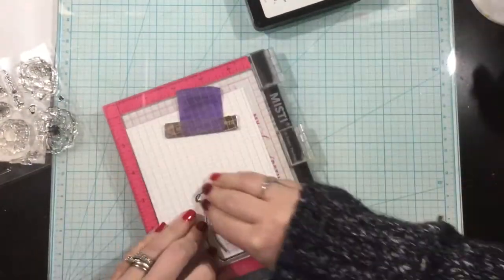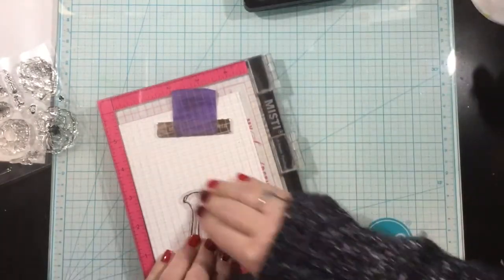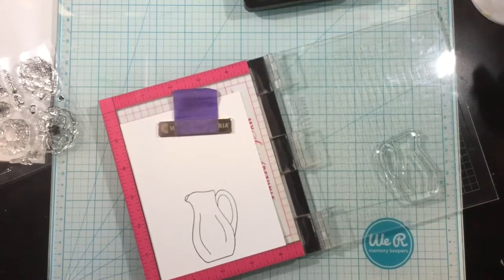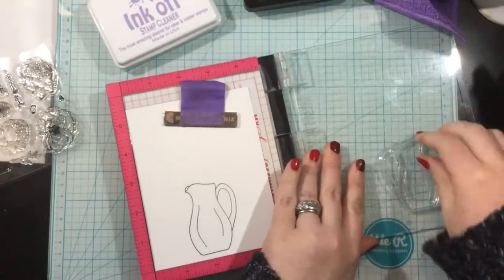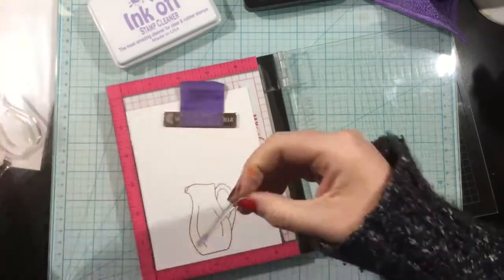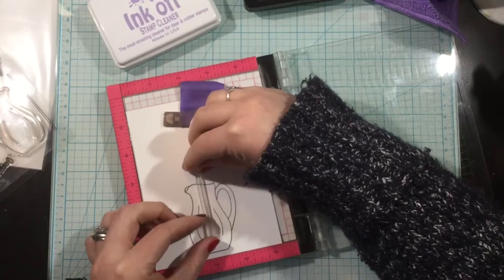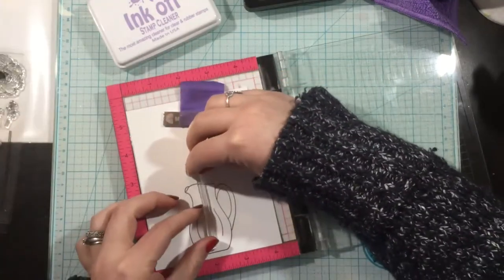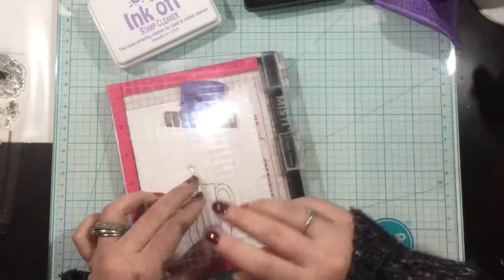My stamping today is from the Posies stamp set. I fell in love with this set because of the pitcher vase and the flowers with the long stem — I absolutely love it. I'm using the blackout detail ink for my stamping, and I'm pulling out images from the Posies stamp set and stamping them onto some Neenah cardstock so I can do some Copic coloring.